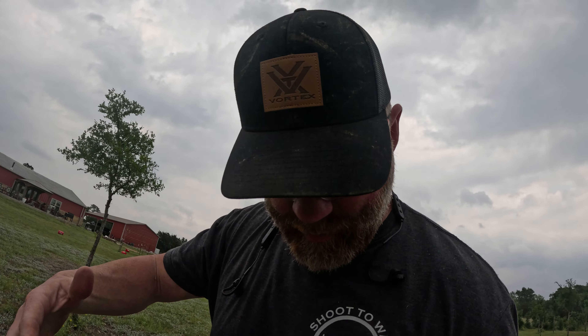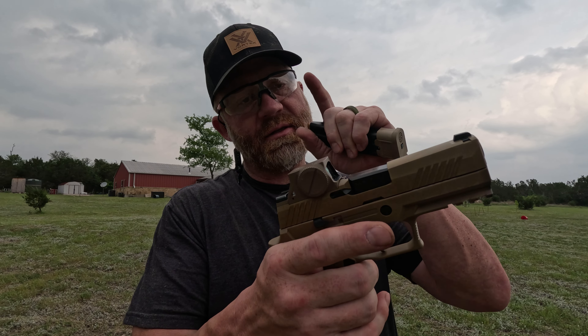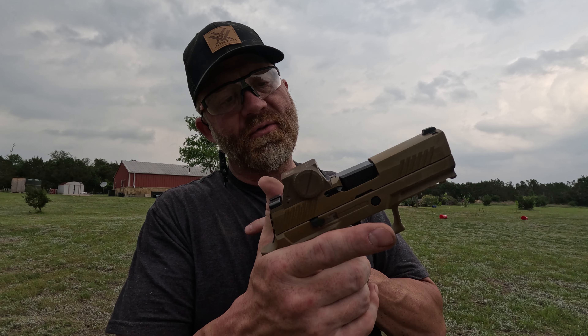Hey guys, welcome back to the channel. My name is James and we have a really good one for you today. We have something new from SIG — stay tuned, it's gonna be good. I do apologize for my attire; I've been out here mowing the yard, taking care of business because someone's got to. Alright guys, this right here is the M18X.